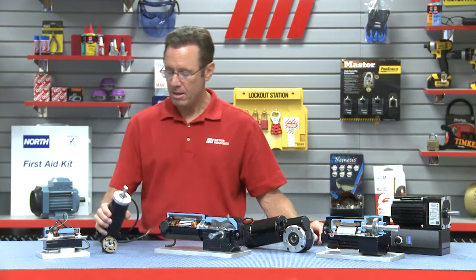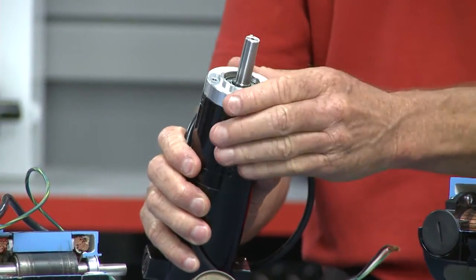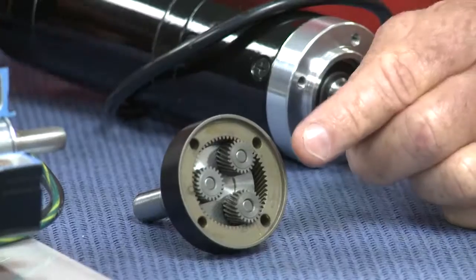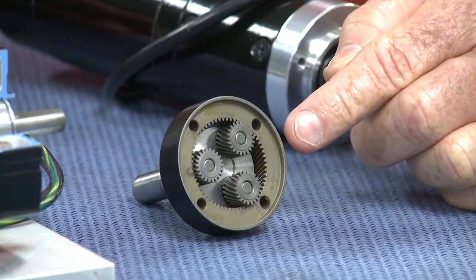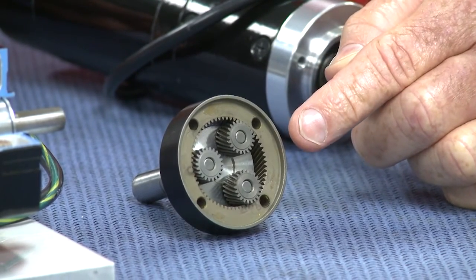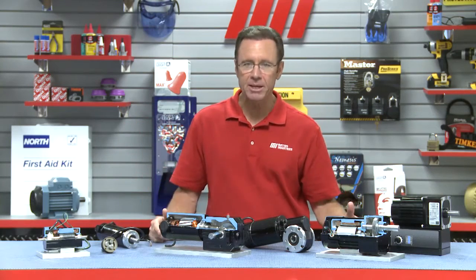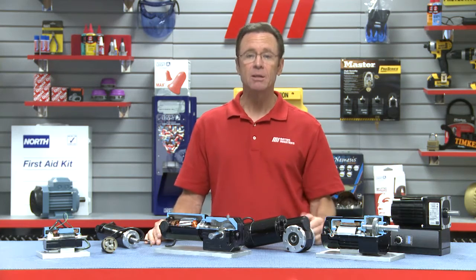Finally, this is a planetary gear motor. Inside the gear head, each stage of gearing consists of a sun gear — you can see the cutaway section right here — multiple planet gears, and a planet carrier assembly, all housed in a ring gear. Compared to a parallel shaft gear motor, a planetary gear motor with the same output torque could be as much as 50% smaller in diameter and substantially lighter. However, these gear motors often cost more and can be noisier.